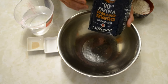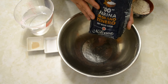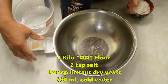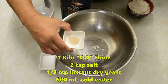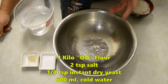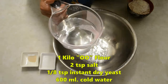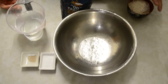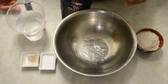This double-zero flour is perfect for making pasta, pizza, or if you add it to a bread flour you get better lift. I'll be using one kilo of double-zero flour, two teaspoons of salt, one-eighth teaspoon of instant dry yeast — or if you use fresh yeast, use one gram — and 600 grams of cold water.